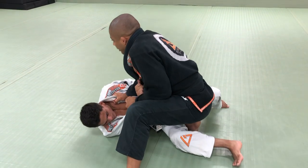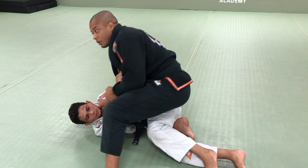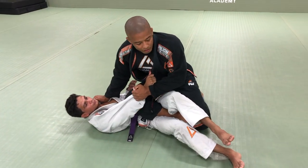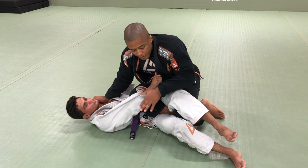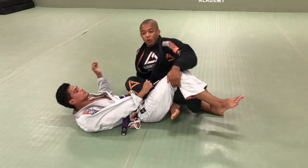Working to defend the guard, he starts connecting his leg on my hip. I don't let him push anything. So here, guys, look — I lift, and now I trap his leg, hand coming through his knee, and then I start bringing it.